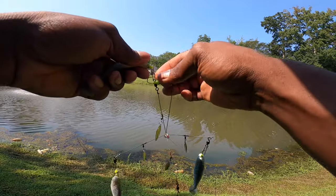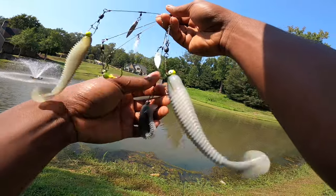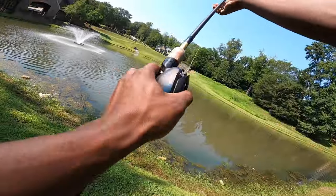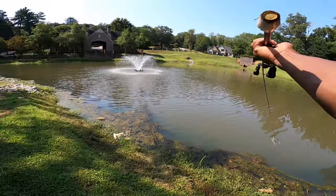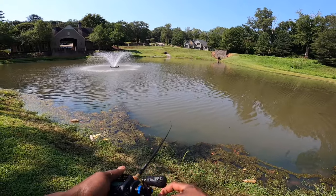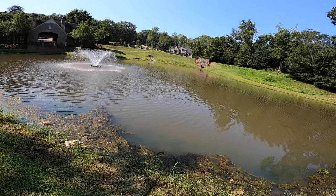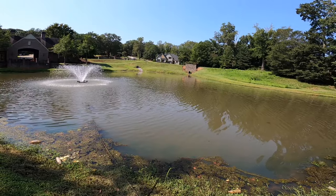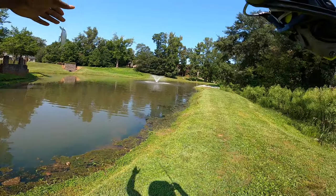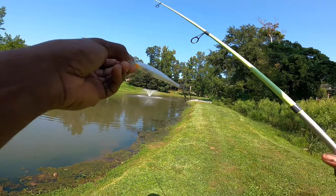The crankbait bite didn't take long, and the A-rig bite didn't either, but the fish were just grabbing at it without really committing. I'm thinking I need to fish a little bit faster so they commit. By speeding up, the baitfish are basically running away. This is the XM80 jerkbait — white transparent at the bottom, solid white on top, and orange right under the bill.